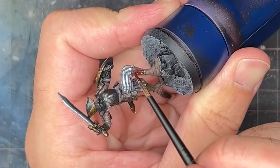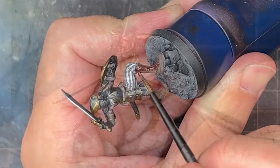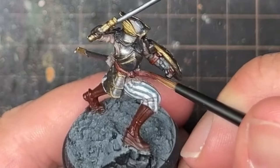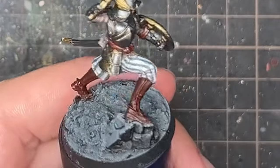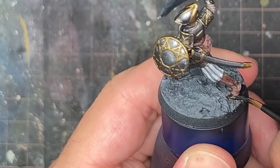I felt it was time to add more variation to the clothing. I took Pro-Acryl Mahogany and applied it to the boots, leather straps, and bags the character was carrying. Once that was done I also used black for the soles of the shoes.